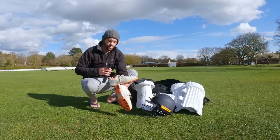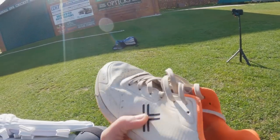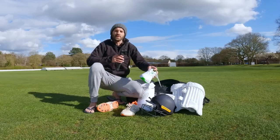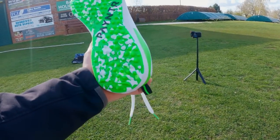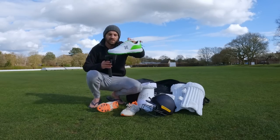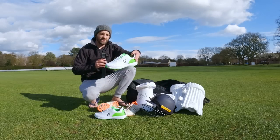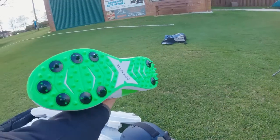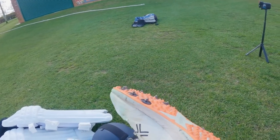Then I've got my Payntr shoes from last year. Obviously these are well worn — really lovely spikes, so comfortable, I really enjoyed using them. But luckily they sent me some new shoes. These are the pimples, for all my net practices and also when I play on artificial surfaces. I've also got some nice new spikes for the season — completely different colour, nice lumo green, so definitely going to stand out. Nice to have some nice long spikes again as opposed to these worn out ones — no more ice skating.